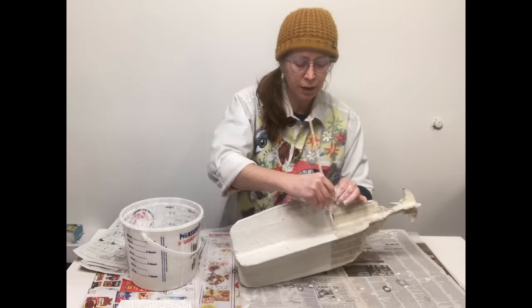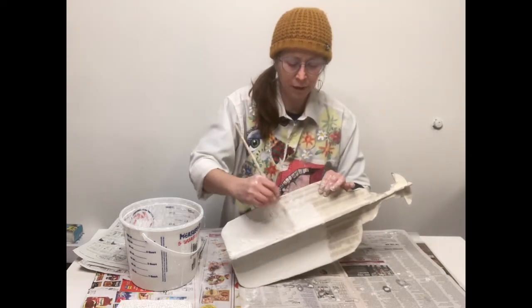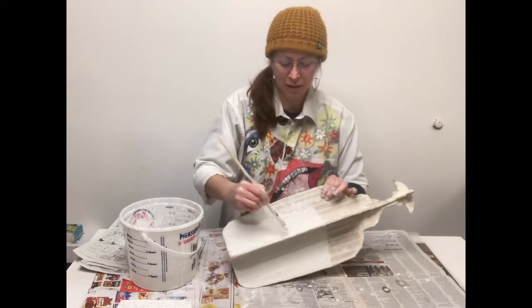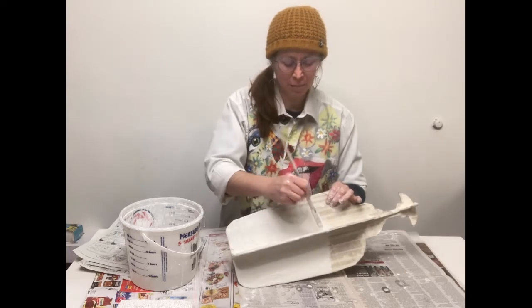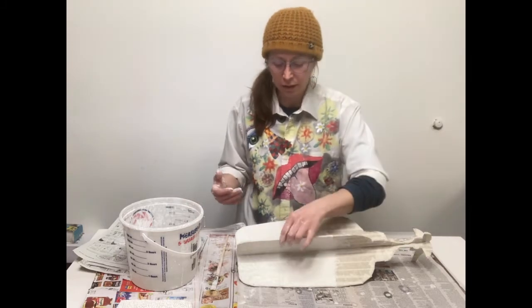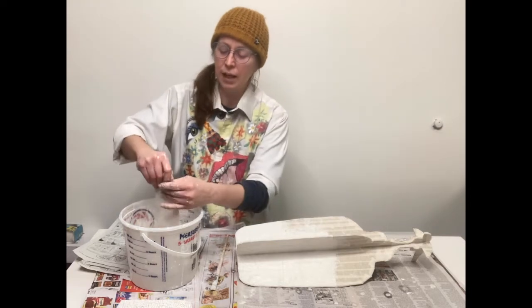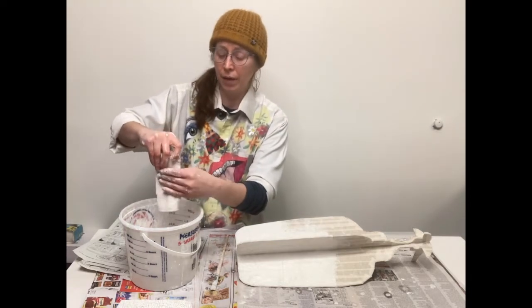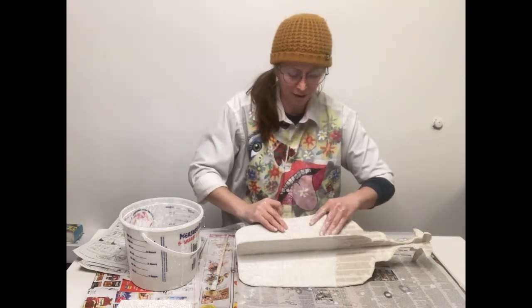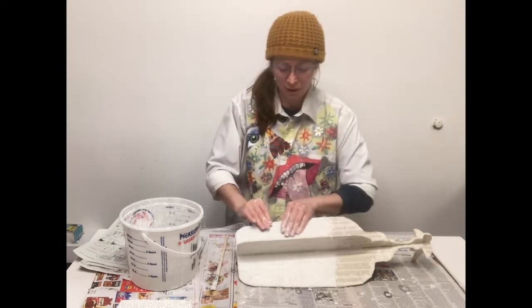I've had students that used the brush to do this whole process. I really like getting my hands dirty and squishing the plaster around. The plaster is not harmful to get on your skin — the worst it does is dry out your skin. If you're sensitive to dryness and have gloves handy, you could wear them. I definitely lotion up really well after I'm done using the plaster and use soap and water to clean my hands.